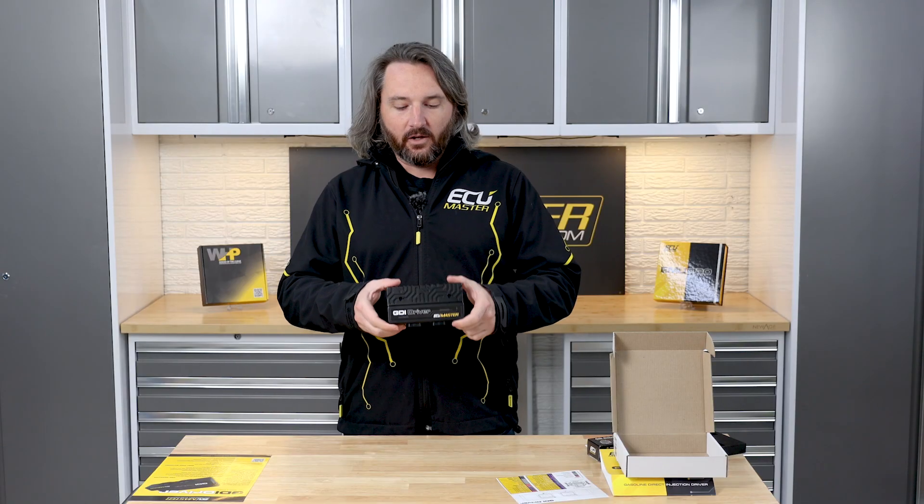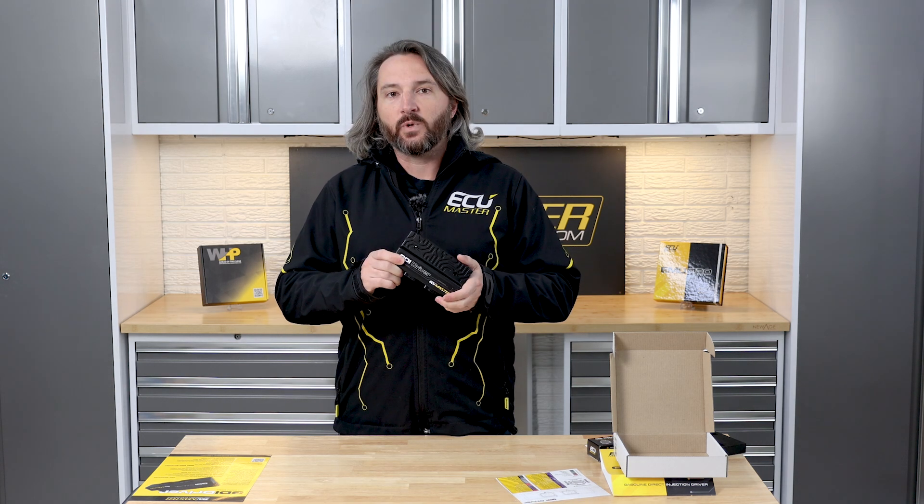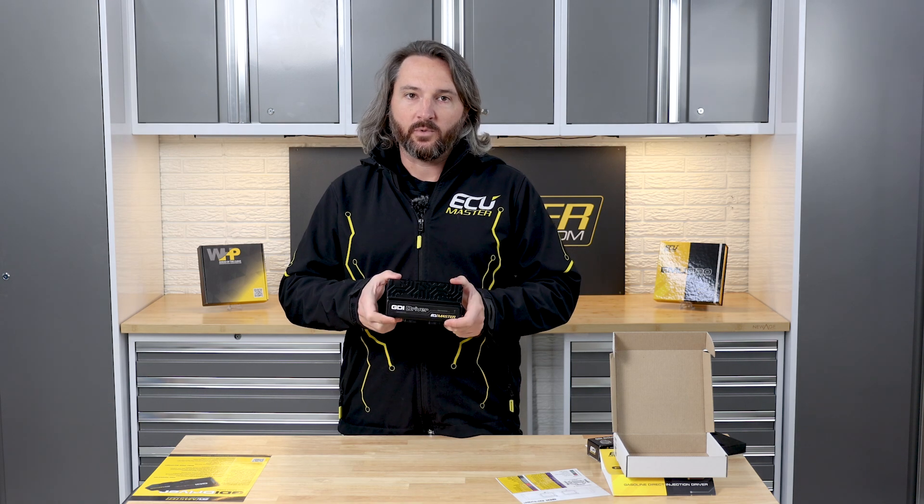As far as the physical unit itself, we've got a lovely CNC aluminum case, black anodized, AMP SuperSeal 1.0 connectors that you'll recognize from the Pro 8 and Pro 16 family with the EMU Pro. This is rated to 125 degrees Celsius, which means that if your application requires it, you can mount this in the engine bay and it will withstand those temperatures no problem.